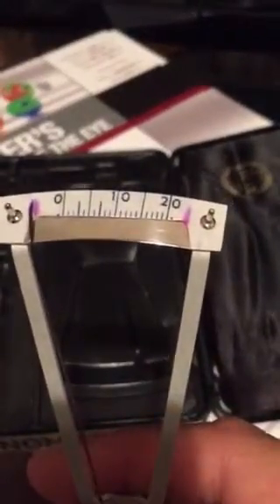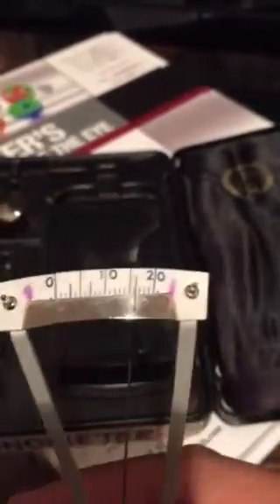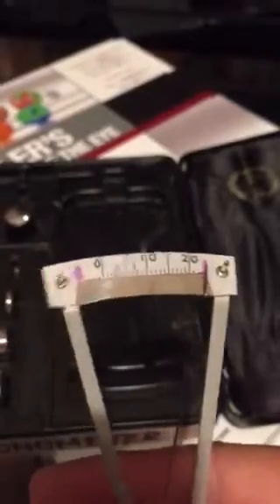The device has a grading scale between 0 and 20. Depending on where the needle points — one of these numbers — gives you your rating.